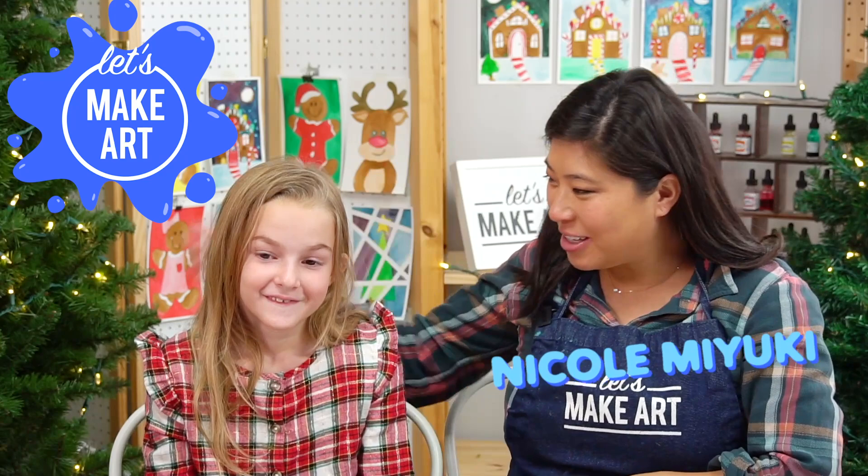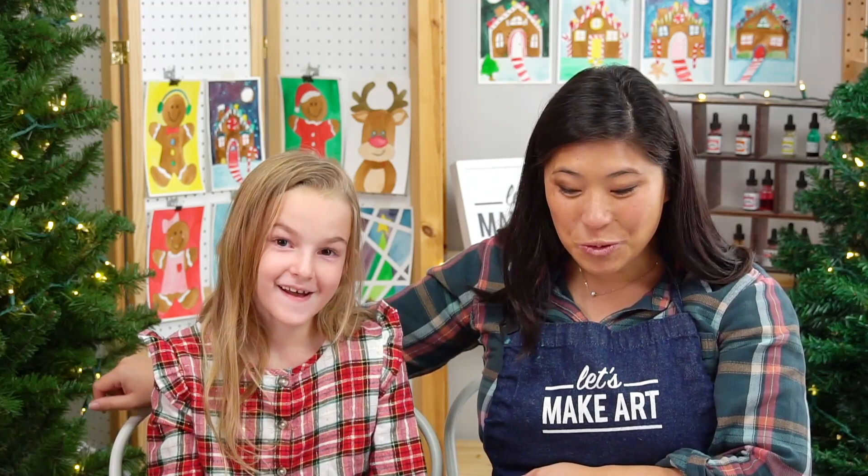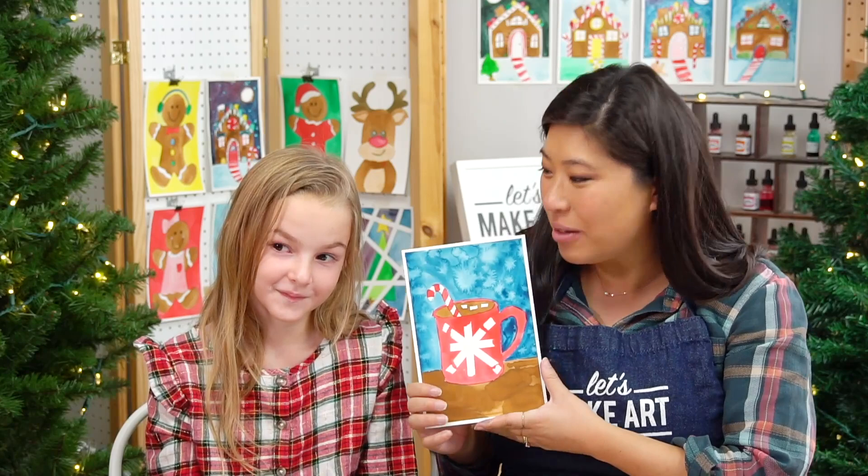Hi kids, my name is Nicole and this is Let's Make Art and you are here to paint. I have a very special guest — this is Hope. Hope, how old are you? Eight. And what's your favorite color? Pink. We can make a pink mug if you want. So we're going to be painting a chocolate hot chocolate mug because it's that time of season and we're going to get cozy together.